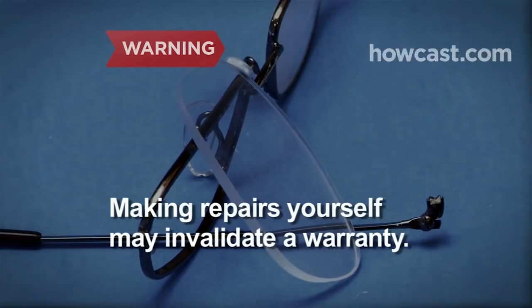Review the warranty for your eyeglasses — making repairs yourself may invalidate it. Step 1. Holding your glasses by the nose piece, closely examine them to determine what needs repair. Use a magnifying glass for assistance.